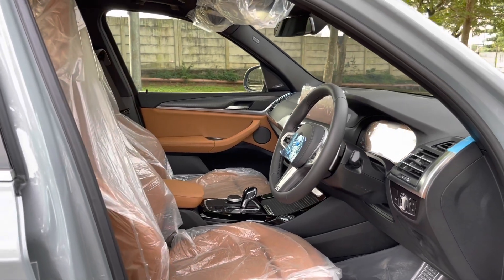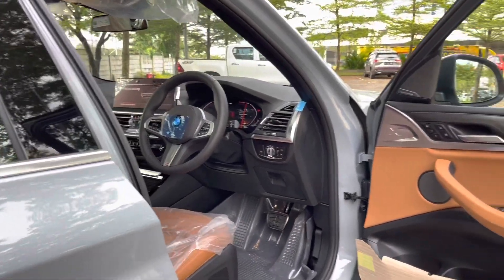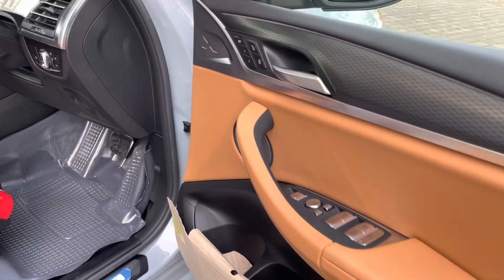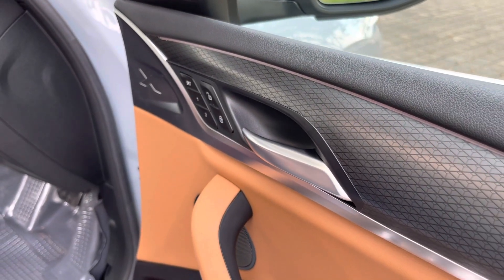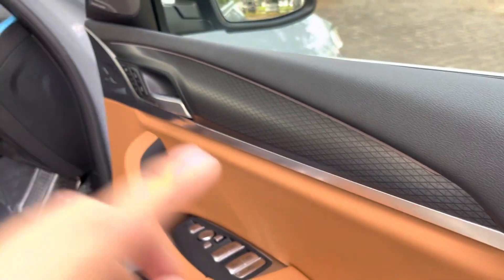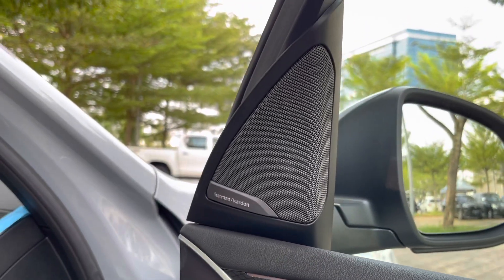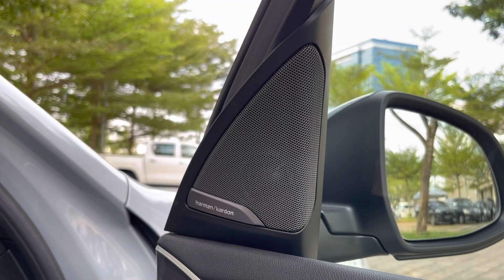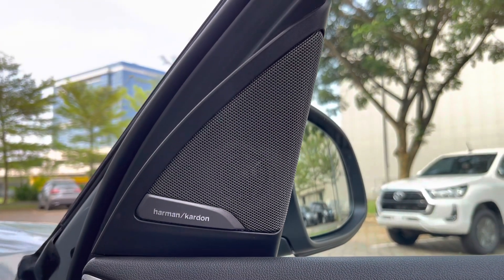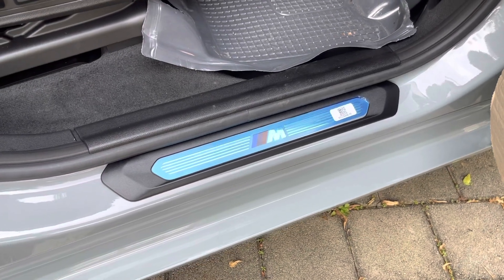Ini interior dari the new BMW X3. Dilengkapi dengan warna interior konyak. Ada aluminium rhombical untuk interior panel, lengkap dari sisi pintu sampai ke sisi dashboard. Dilengkapi juga dengan ambient light yang ada di sekeliling pintu dan dashboard. Untuk sound system, kita pakai Harman Kardon Surround Sound System — 16 buah speakers, 464 Watt. Sebelum masuk, kita disambut dengan seal plate M yang terdapat di seluruh pintu.